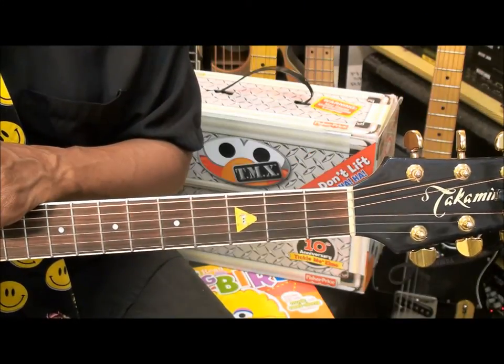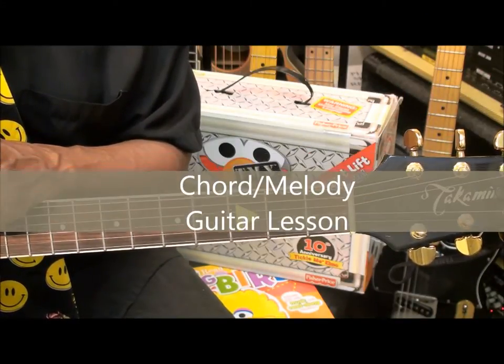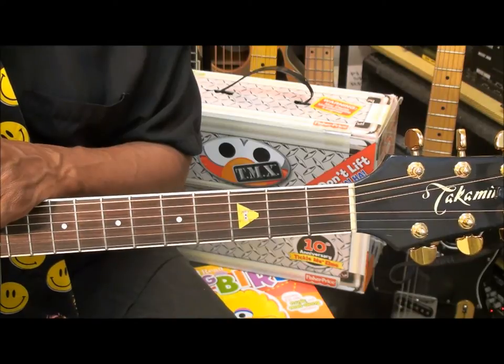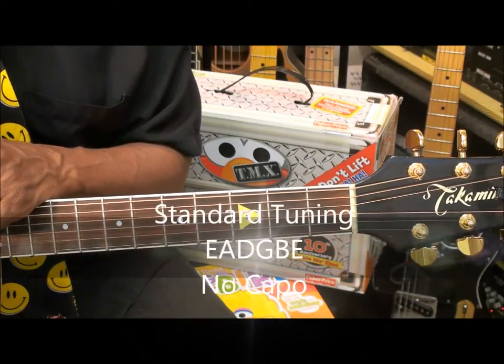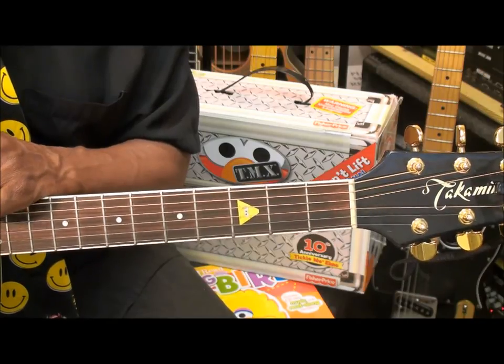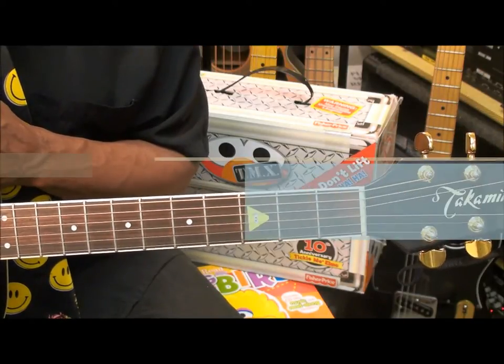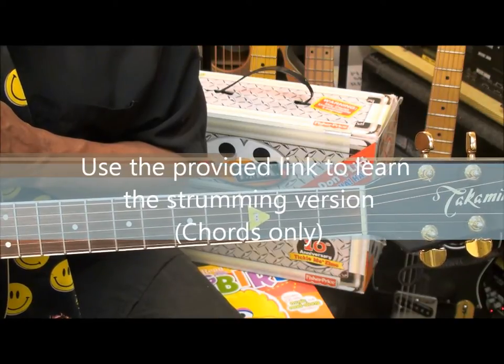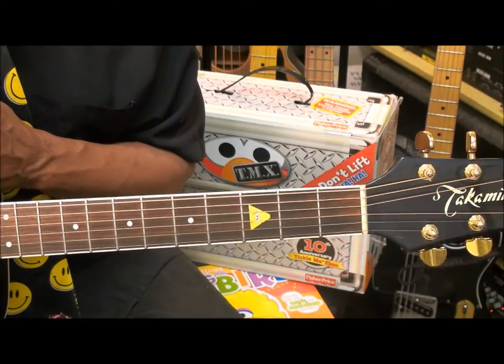Hi, and welcome to my tutorial on how to play the chord melody version of Sesame Street on acoustic guitar. The guitar is tuned standard, E-A-D-G-B-E, and we're not using a capo. If you would like to learn the strumming version of this song, use the link in this video to take you to a strumming tutorial on Sesame Street.